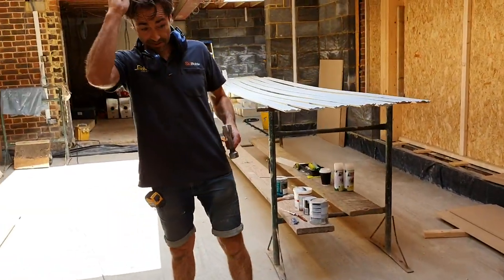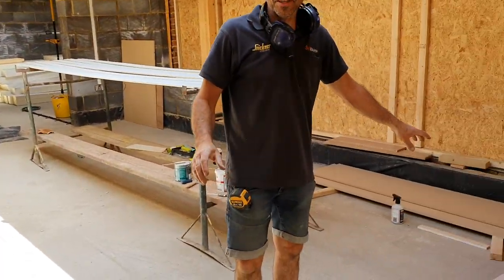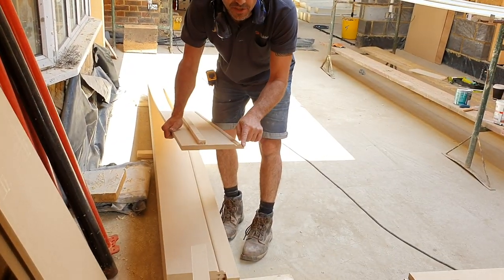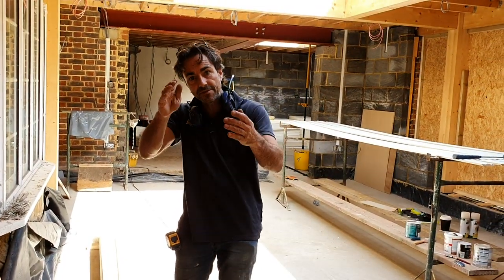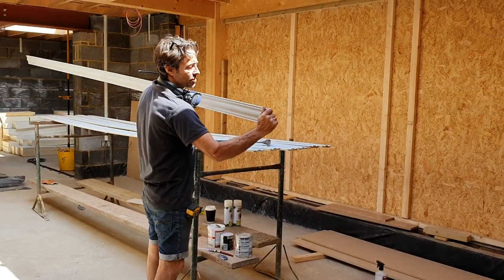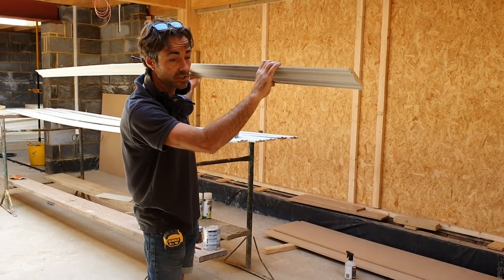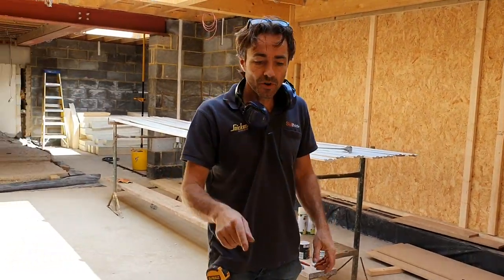Here we have all our materials. The next layer goes over the top — it looks a little bit like an upside-down skirting — and that covers the screw line on the board below, giving it the next projection. The very top piece is this cove section in softwood which clips underneath the trim on the roof and just finishes it off. It looks amazing. That's the last bit that goes around.